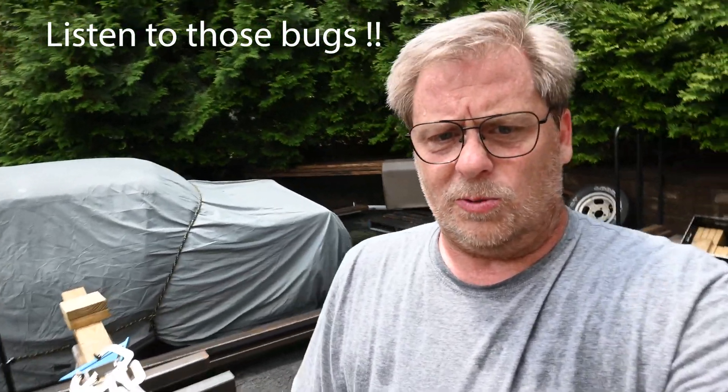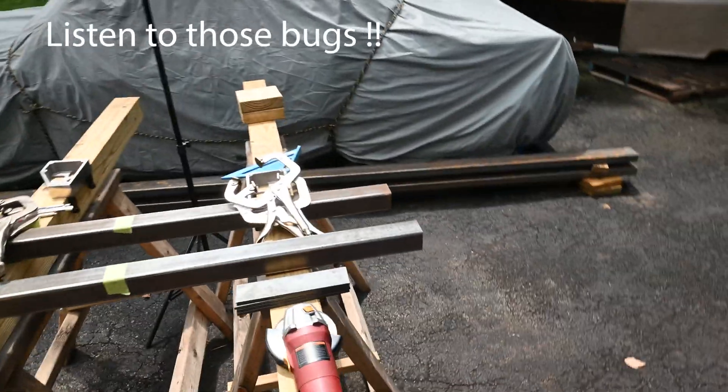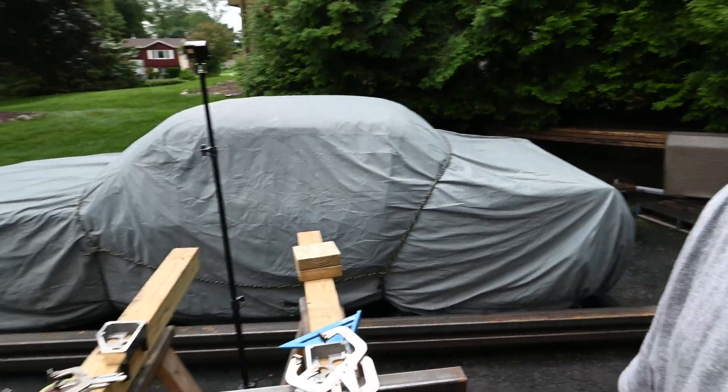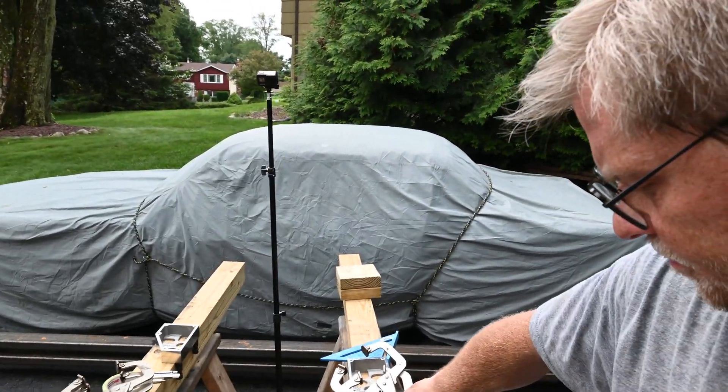So what we're going to be doing today, or starting off today with, is we're going to be putting the feet on the cross members for the jig. I'm not going to shoot this all in real time — I will probably just do a long time-lapse for it. So let's cut into that.